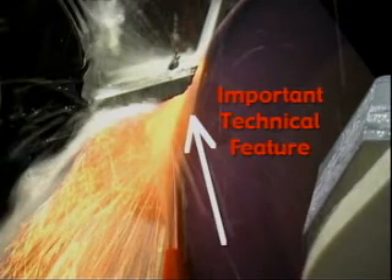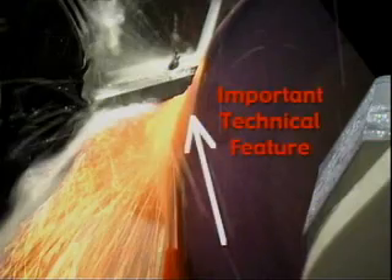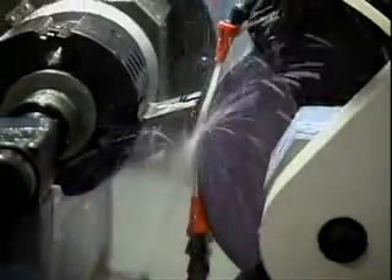One important technical feature of the UTMA P20CNC is that it grinds onto the cutting edge. Any burning on high speed steel knives will be at the bottom of the grind, not at the cutting edge.